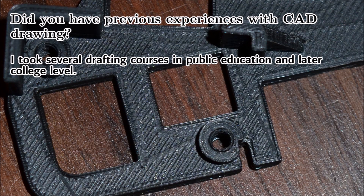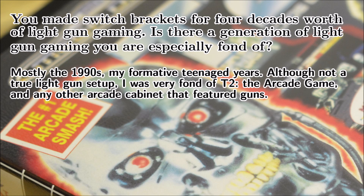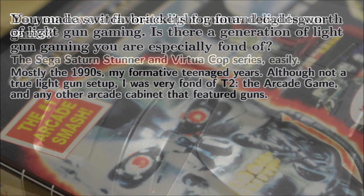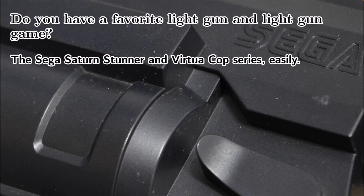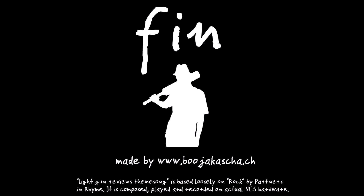André told me that he took public courses in CAD drafting and later had some education in college on CAD. Making a new bracket takes André anywhere from one to four days depending on the complexity. He splices the work up with other activities, enjoys the processes associated with it, and to him it is like solving a puzzle. André is especially fond of the light guns and games of the 90s — not just home video games but also arcade games of that decade. The Sega Stunner is his favorite light gun and he likes the RoboCop series the most. André sees himself more as a retro games enthusiast whose main interest belongs to the NES, the PC Engine, and the Sega Mega Drive, with his fondness for games decreasing around the PlayStation era.